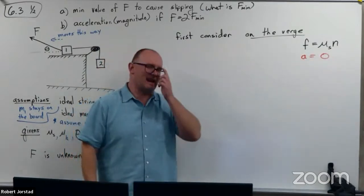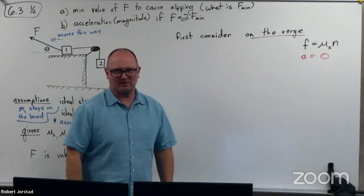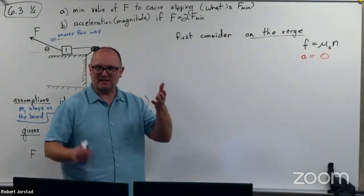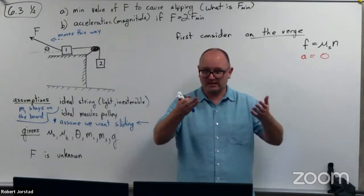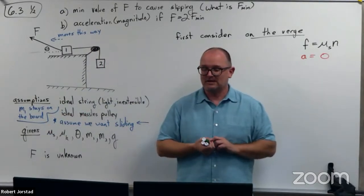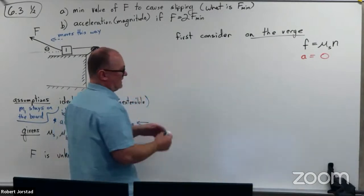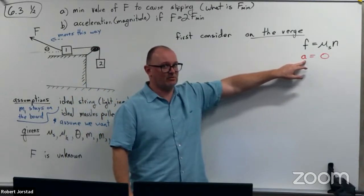On the verge of slipping means acceleration equals zero. You might be saying, is it ever going to have non-zero acceleration when it's on the verge? Absolutely — you can have a block sitting on a moving vehicle that might actually be accelerating when it's on the verge of slipping. So you've got to be careful. Usually on the verge of slipping means A equals zero, but not always.